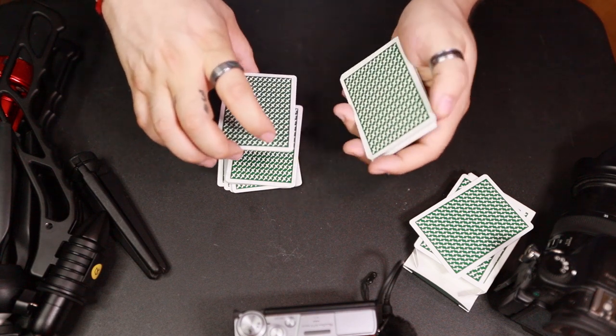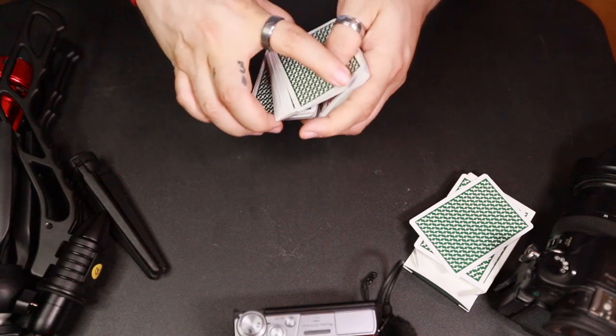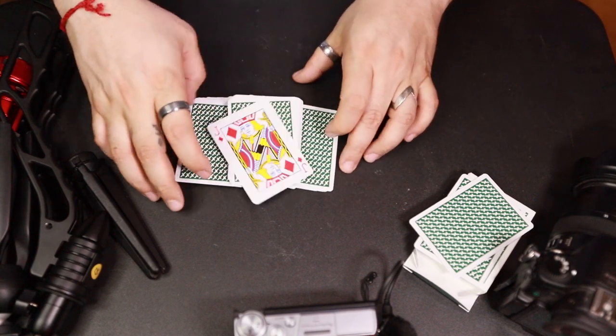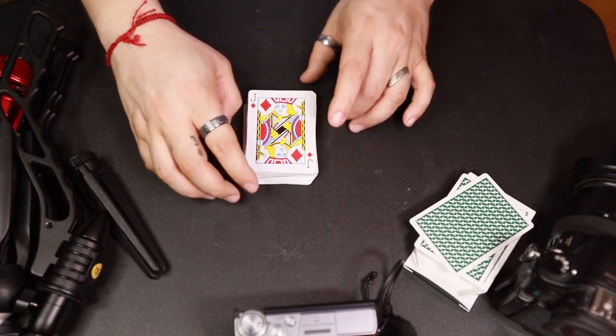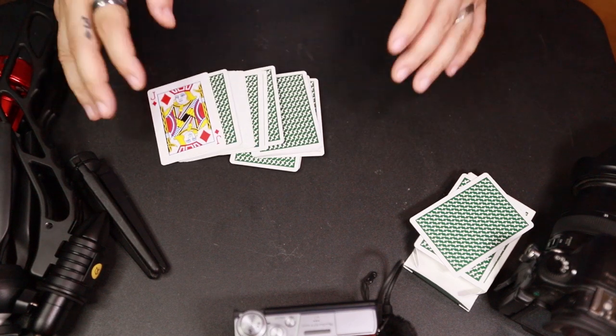And if you want, when you get to that last packet — so cut, hold a break, drop, drop — when you get to here you can do it again. So you can cut a small packet, cut a small packet, drop, drop, drop. Or when you get to that last packet you can just swing cut, drop, and then drop. It's okay if it gets a little messy — it actually looks a little bit nicer if it's a little messy, so don't be scared to let the cards just kind of fly around a little bit.